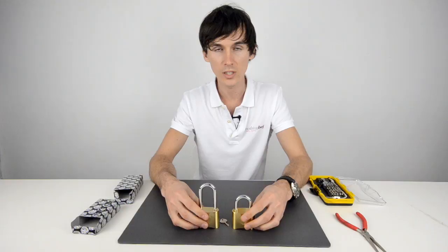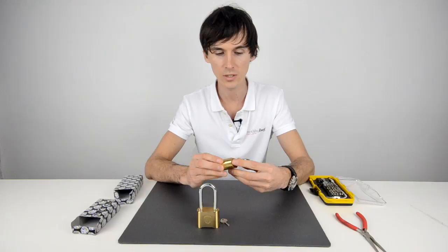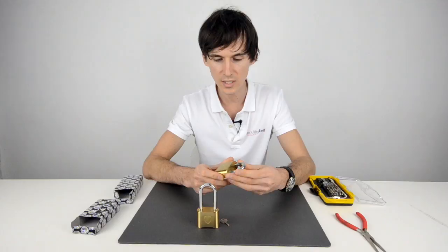You know that a combination padlock by Shield is going to be reasonable quality because not only does Shield specialise only in padlocks, but Shield has a specialism really in combination padlocks, so you know there's going to be a reasonable amount of effort put into the research and development of them.